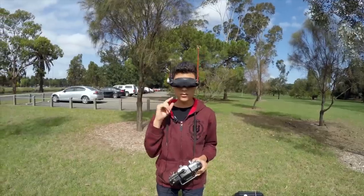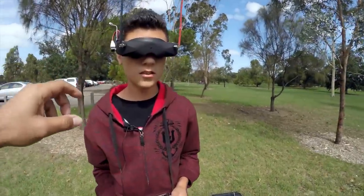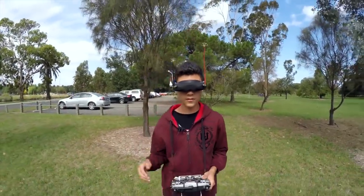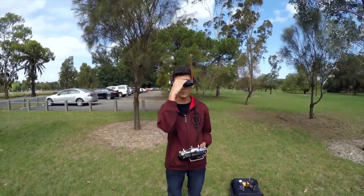DVR is recording. You should see a dot in the top left. I'll click a button — tell me if it's recording. Yep, we're recording. Thomas has got on-screen display so he knows what's going on.